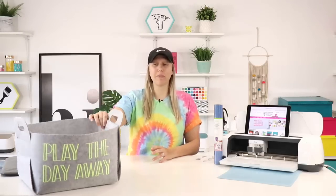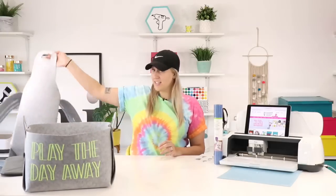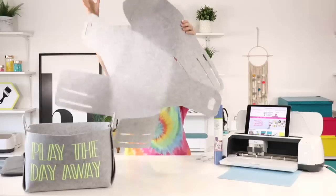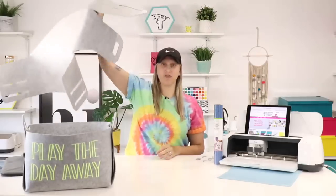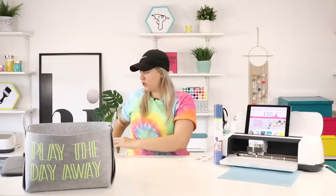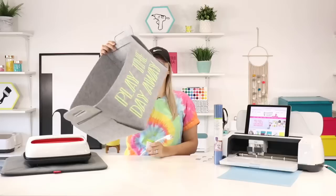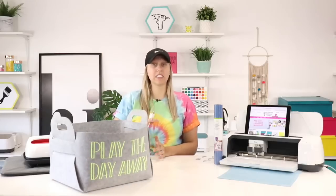We're going to make a really, really cute iron-on toy bin. This toy bin we did find at Five Below. It looks nothing like this normally — it's a foldable one. It comes just like this and you have to fold it. They have instructions on how to do so. It's really easy to make because usually you can't iron on things like that since you can't get a good press on it, but with this being foldable it's really easy to get good pressure.